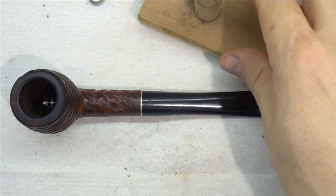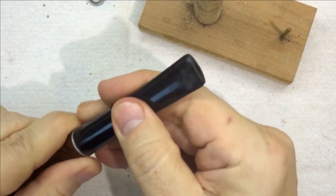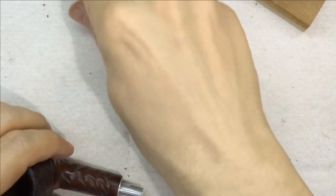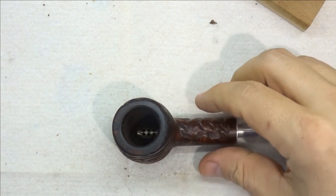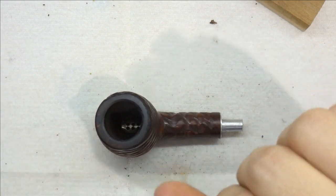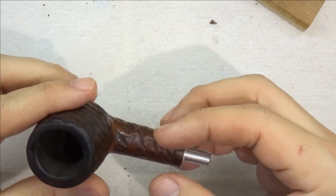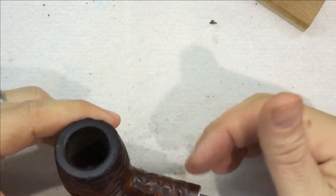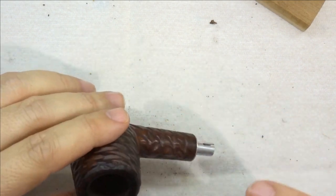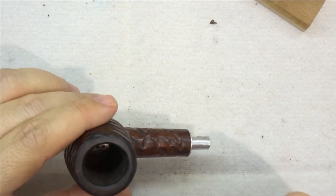So next steps — we're on to cleaning now, cleaning and taking care of the stem. My philosophy is do the dirtiest thing first, the thing that is going to make the biggest mess, because otherwise you're going to be constantly going back and re-cleaning stuff you already cleaned. We've already got the inside of this done and clean. The only thing it needs is to be retorted, and we'll do that shortly.